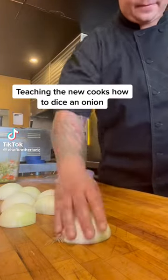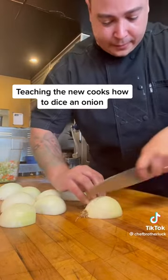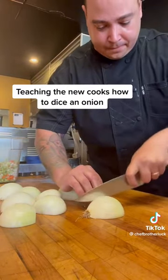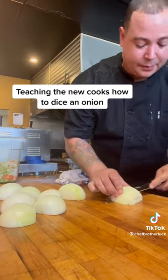Teaching the new cooks how to dice an onion. You hear the difference? I can hear the difference. Here it's not like beating it down. When I go this way, see how it doesn't rip the onion apart?